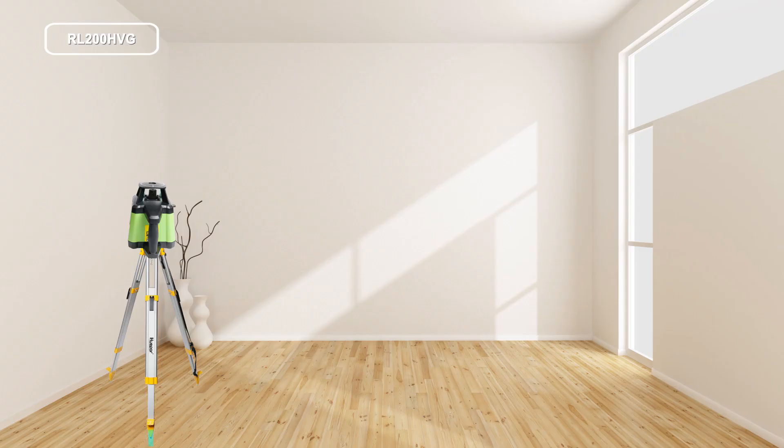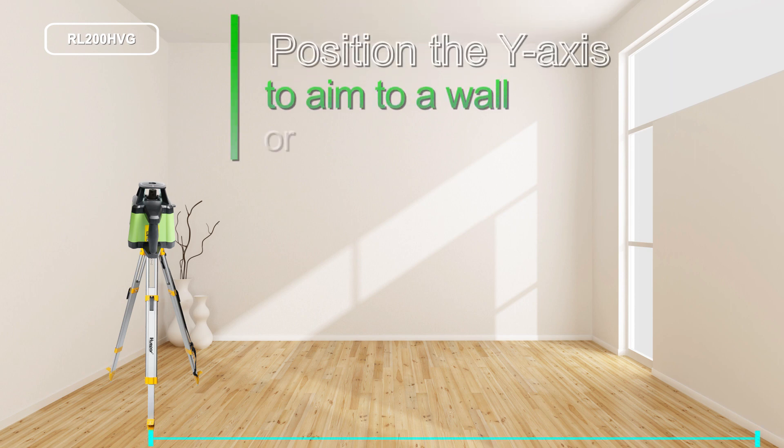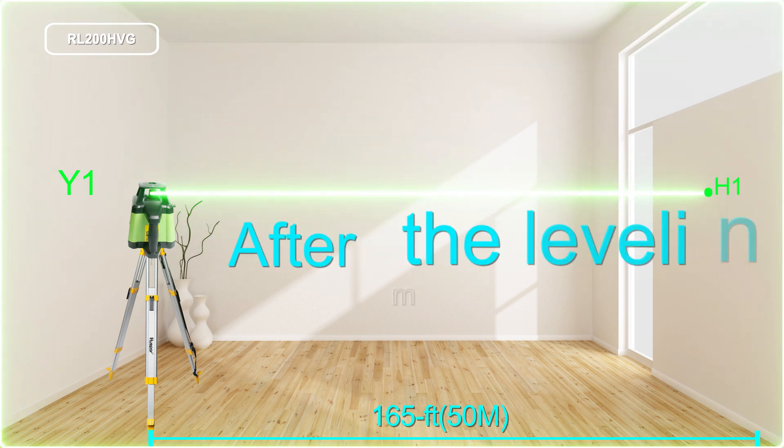Repeat the measuring procedure for the y-axis. Position the y-axis to aim at a wall or target plate. After the leveling,